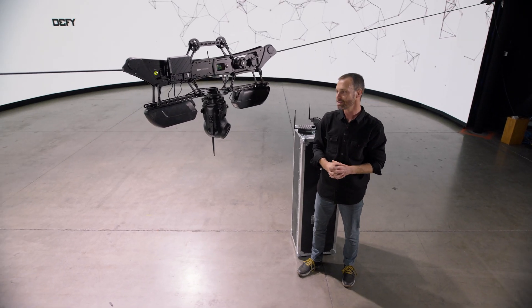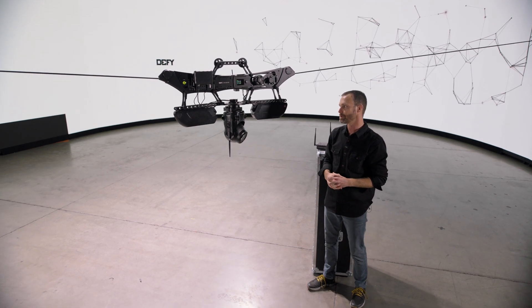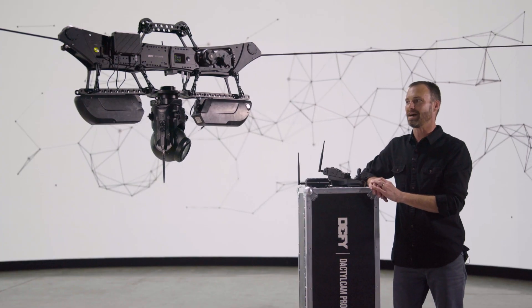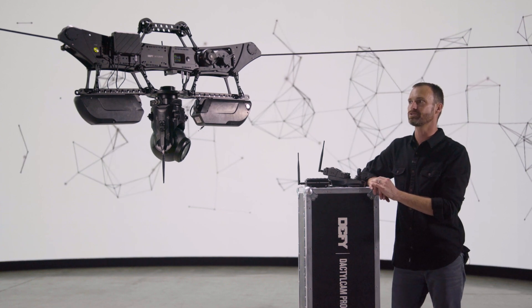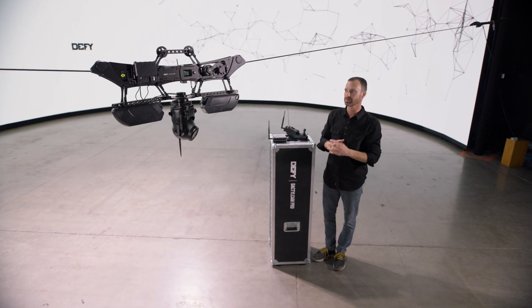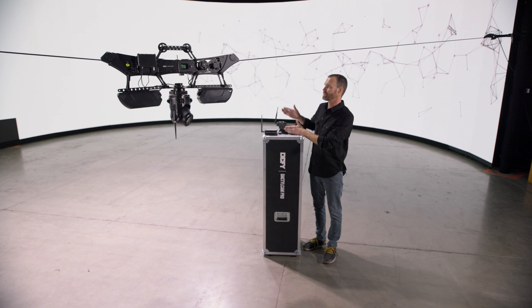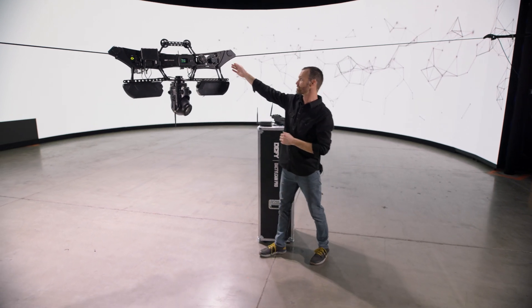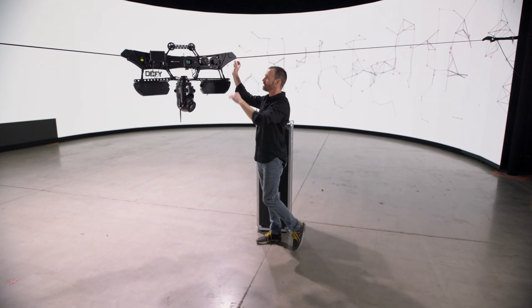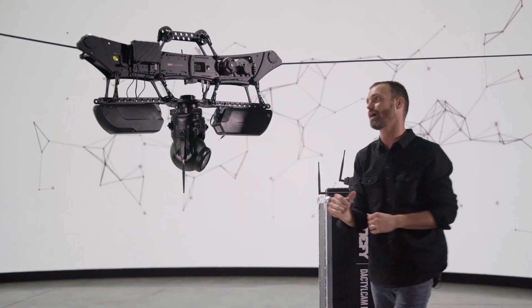This system has cut our setup time significantly — we can get it out of the case and start productions a lot faster. When you're using a cable cam, it's absolutely crucial to choose systems that are safe and user-intuitive. We have multiple safety features built in, from digital end stops and full setting controls, to line lockers built right into the system to keep it fully captive on the driveline, plus a fully captive safety bracket built right into the sled.